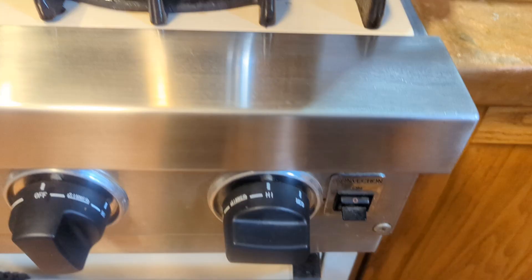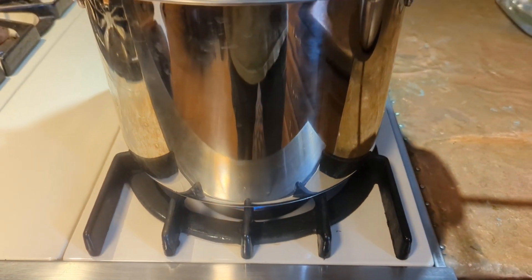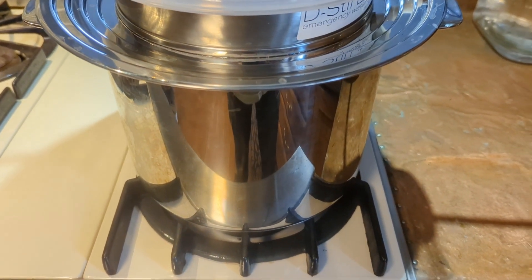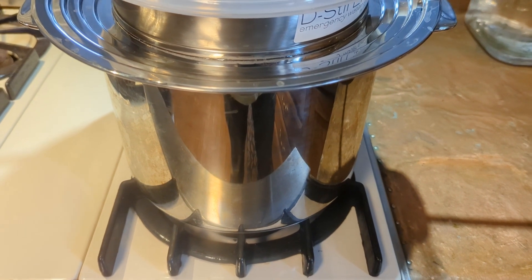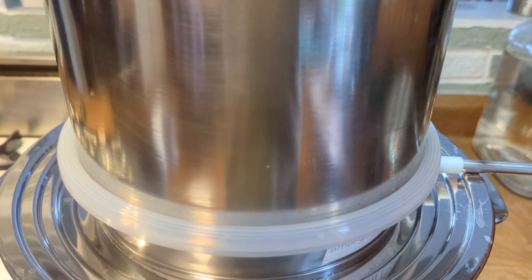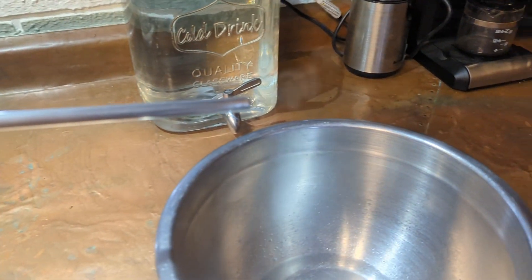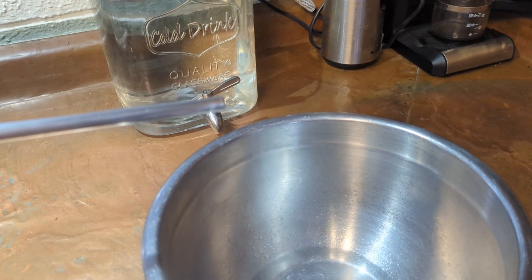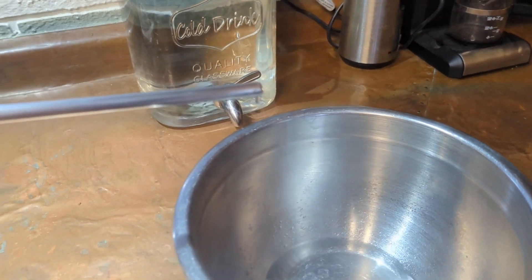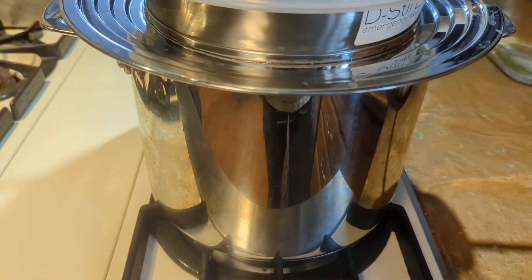Another common error people make is not keeping their burner on high. Distillation is an energy-intensive process — you have to boil the water to make it a vapor for it to rise up into the condenser section and then run out through the tube.